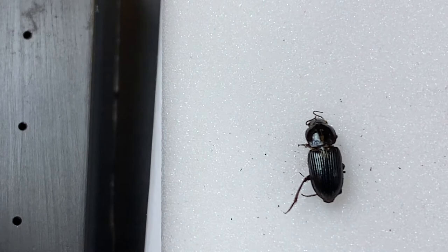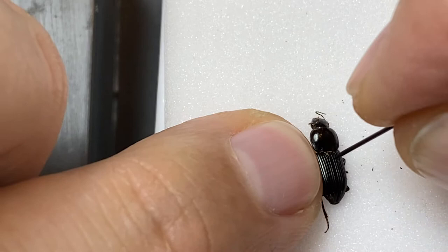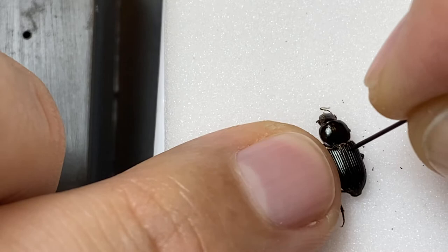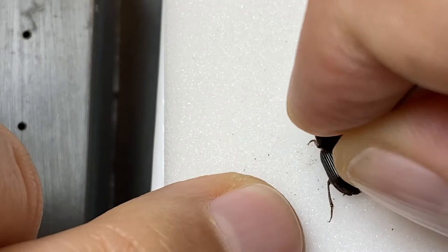If we zoom in on this beetle here, I'm going to take my pin and put it here on the right elytron, just right of center. I'm going to brace it with a finger from my other hand. I'm going to get into the top layer first — usually I do this in one quick motion. And now that I'm in, I'm going to adjust the pin so that it's perpendicular to the beetle, so it's going to go straight through the bottom. And now I've pushed it through the bottom.